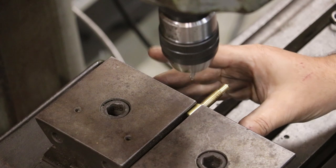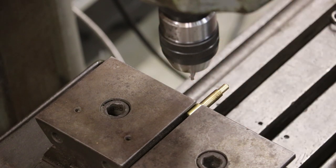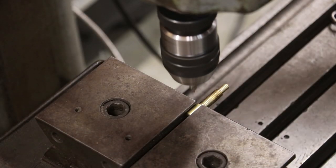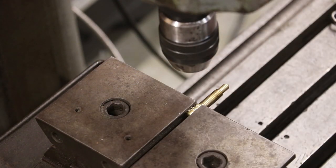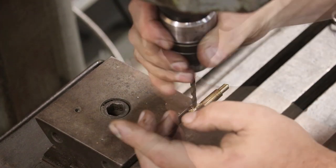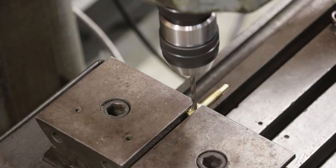I've got my part set up in the self-centering vise on my milling machine. I've already centered this up using the edge finder - I've shown how to do that many times before. We just want to drill a little three-sixteenths hole down through here. I'm going to start with a center drill to get a starting point, then drill that hole through.